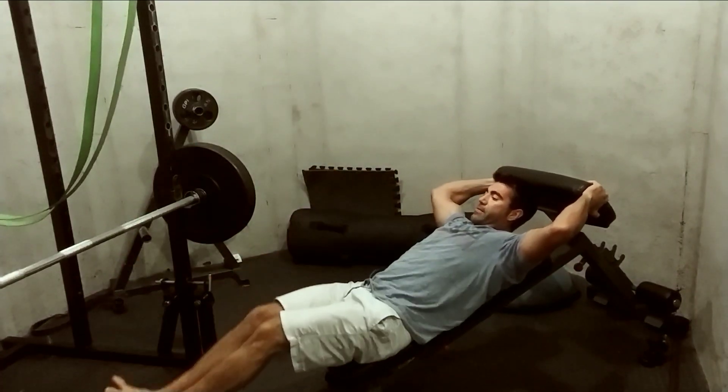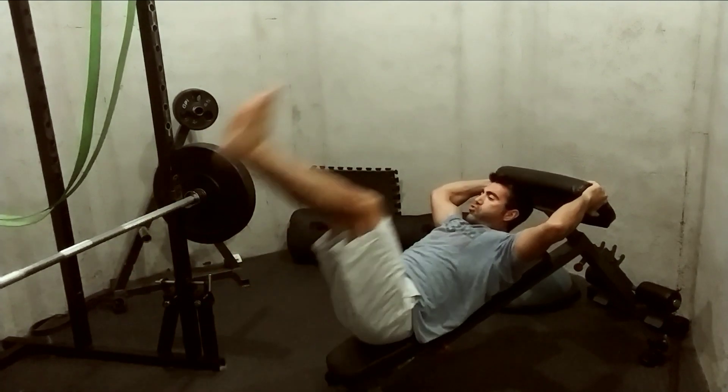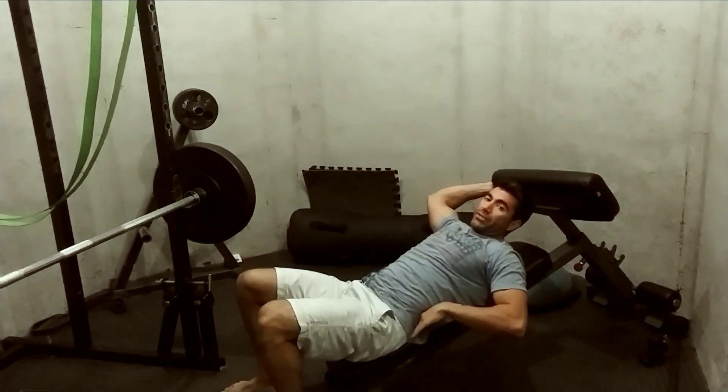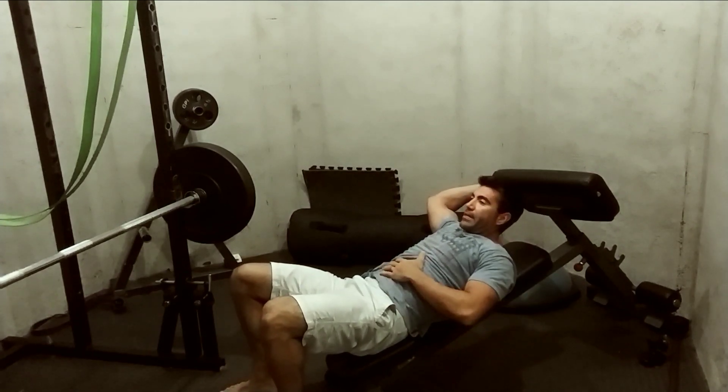This leg lift is going to hit the lower abdominals. If you have lower back issues, you may have some air up under here — you don't want to be arching the back. You want to be pushing the lower back against the pad.